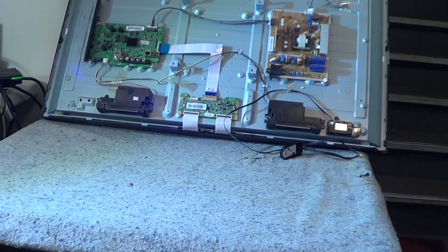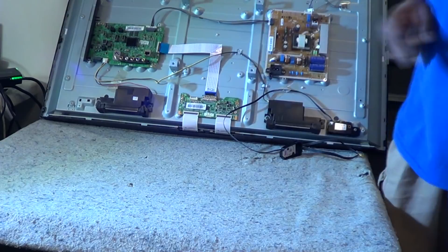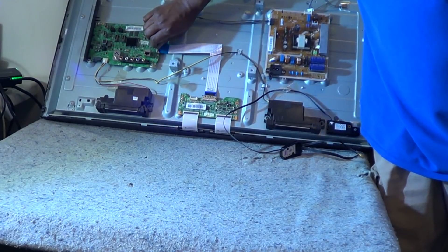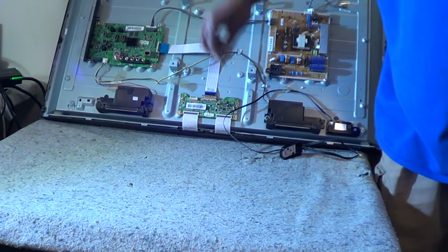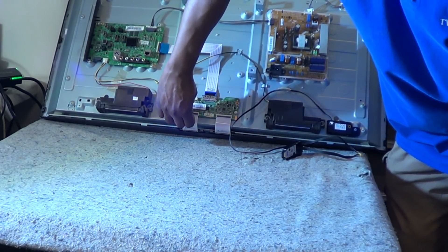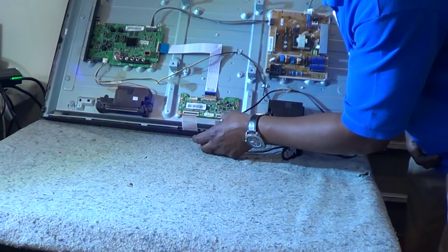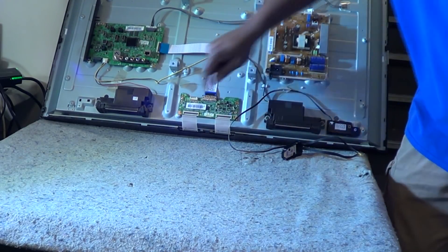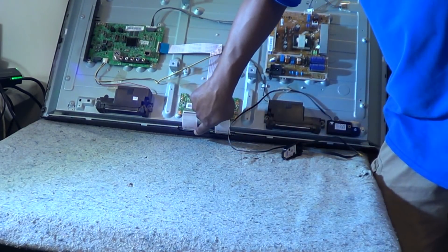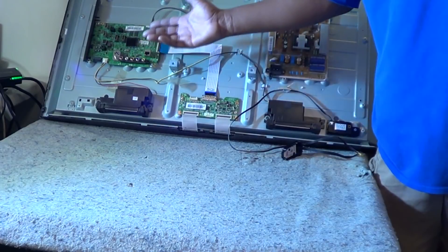This is very important: make sure that you disconnect the line coming from the main board to the t-con board. You can disconnect it from right here — make sure there's no voltage coming out of it. You must disconnect the panel from the t-con board. If you fire the TV set up after disconnecting it and it's touching metal, you will have a problem. Make sure that's good before proceeding.